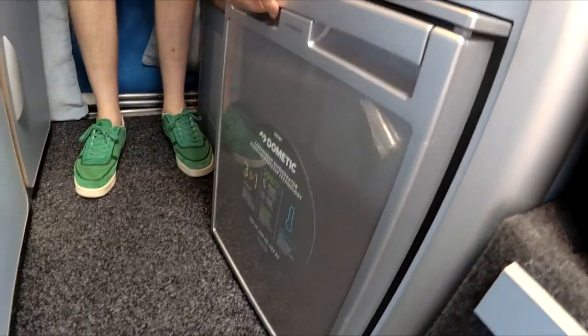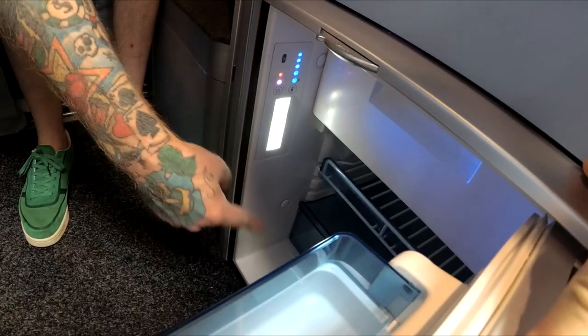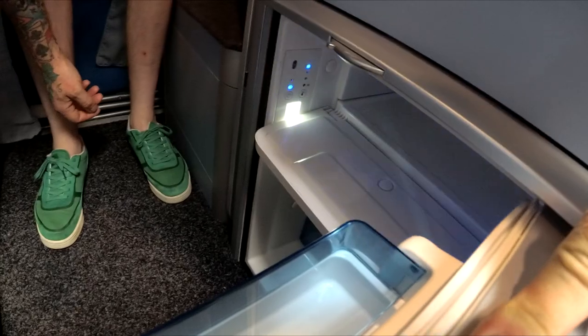The fridge is a Dometic CRX 50 — so it's a 50 litre fridge. You've got your storage compartments down the bottom and an ice box at the top.